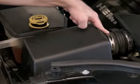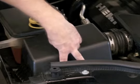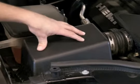Now it's time to remove the factory intake system. I'm going to start by removing the hose clamp at the air box, removing the factory breather line, unfastening your two air box clips, and removing the upper portion of the factory air box and the paper filter.